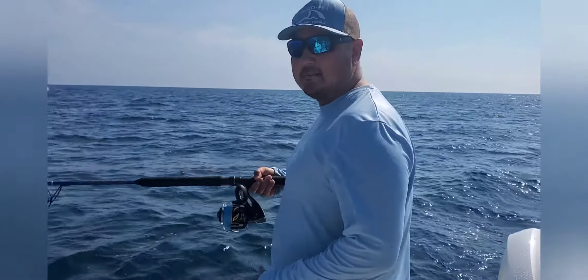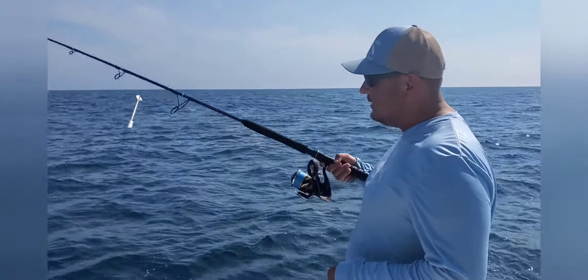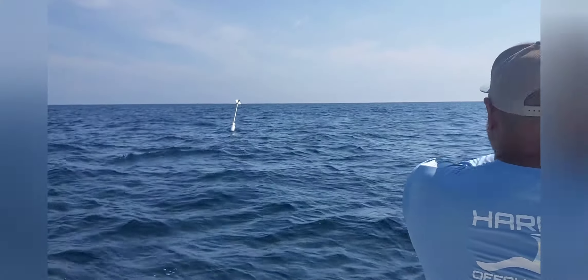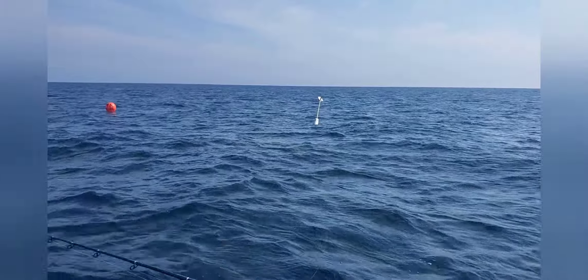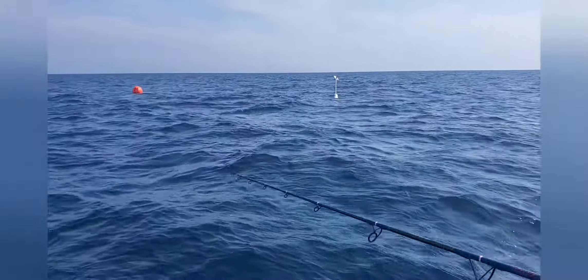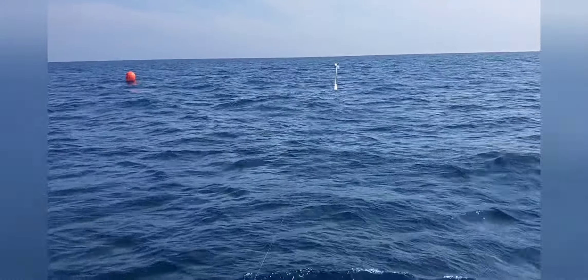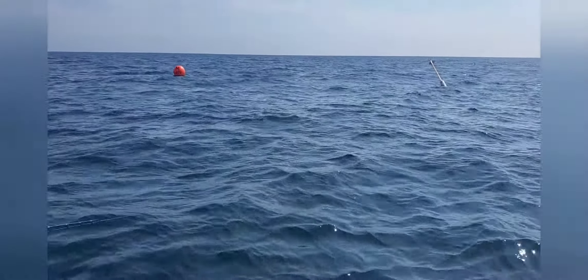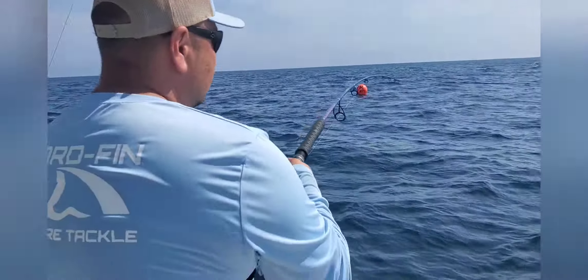We're at Tom's Canyon. I'm taking the boys here and we're going to get some Mahi on the jig — let me show you how it's done. Just throw the jig in, let it sink a little. Here we go, just like that.